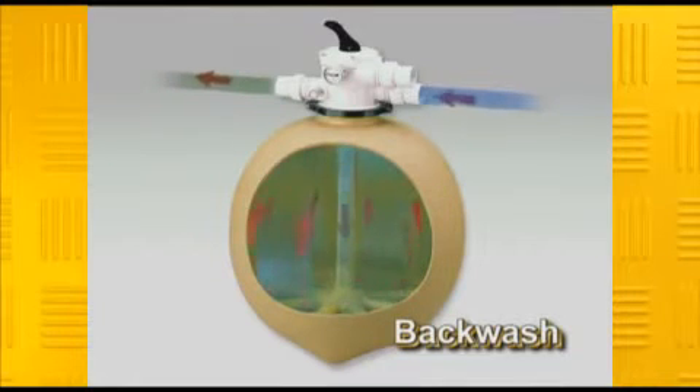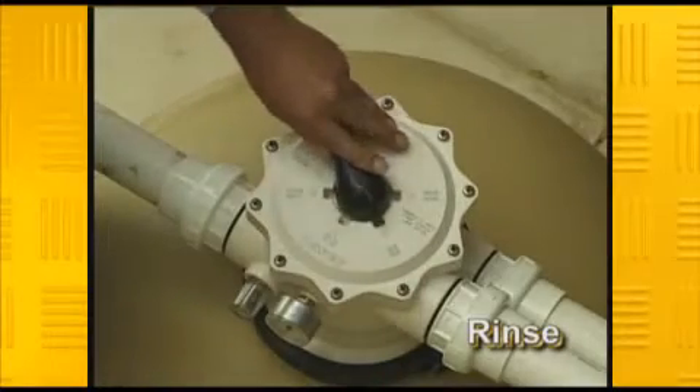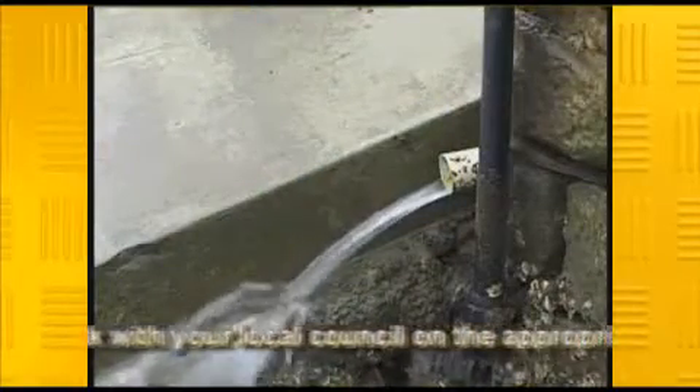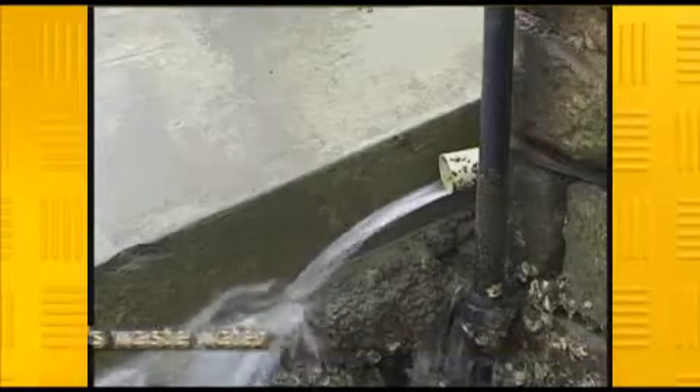After four to five minutes, or when the sight glass becomes clear, turn the power off again. Turn the multi-port valve to rinse and turn on the pump again. This will make the filter run in the usual direction, but still go to waste, ensuring any leftover contaminants are thoroughly rinsed out of the system.